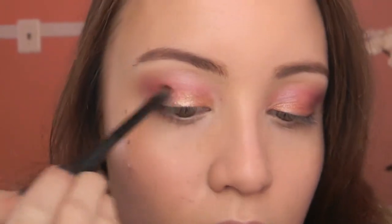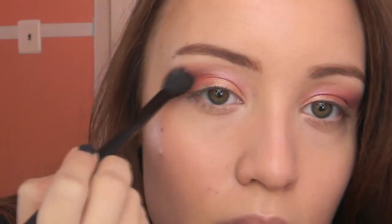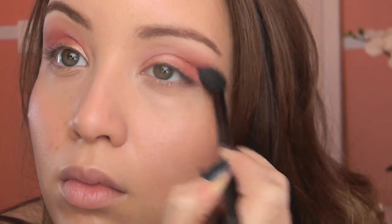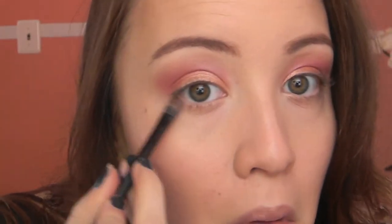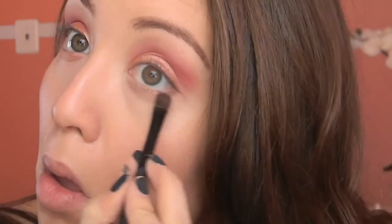I do that again on my other eye, and then I'm taking a clean blending brush to blend out the edges just to make sure everything is nice and faded well — again doing that to the other eye as well. Now I'm going back in with that Sun color on my lower lash line and just applying it right underneath there, then doing the same thing to the other eye.